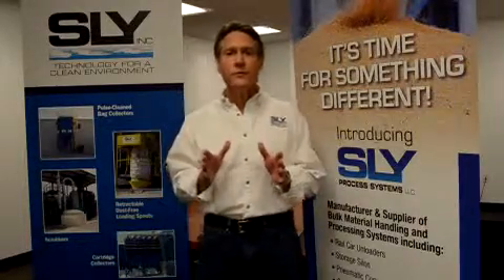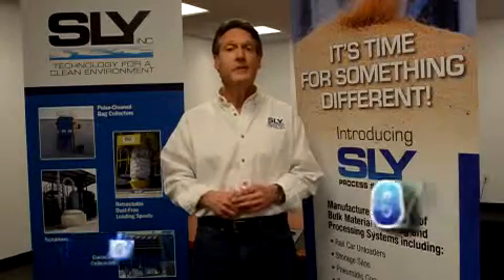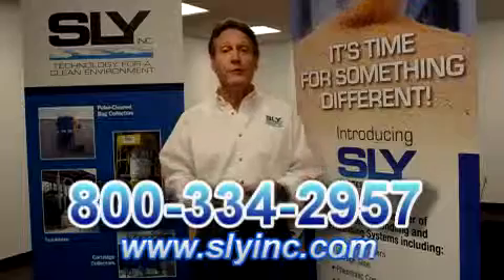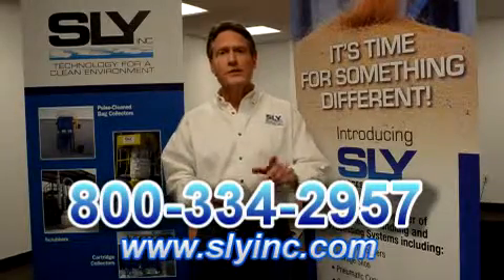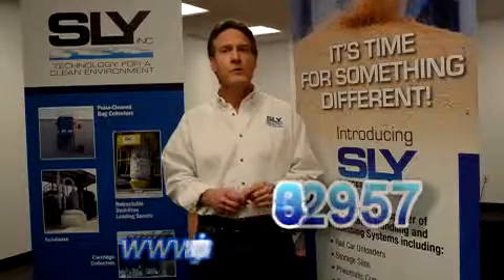By the way, an excellent video describing recommended bag house starter procedures can be found on the multimedia page of our website. For this, and all your air pollution control needs, visit us at SlyInc.com or call us at 800-334-2957.